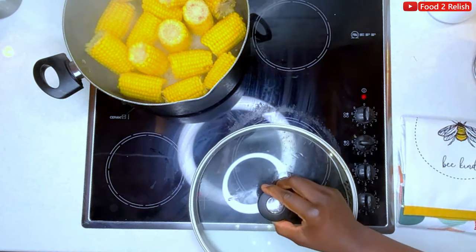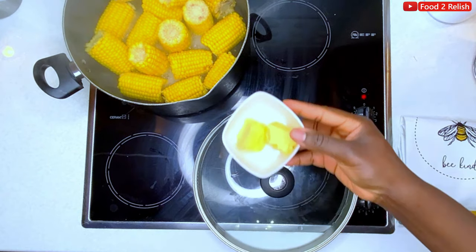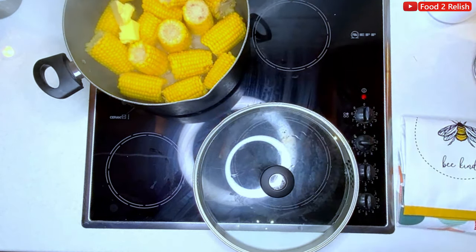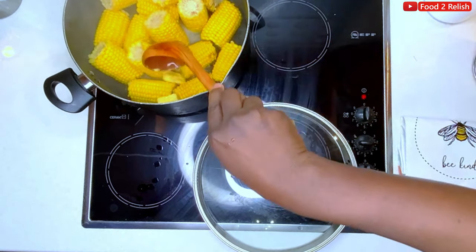It's absolutely beautiful. You have to try this and let me know what you think. What some people do is bring out the corn when it's really hot and then spread butter on the corn — spread butter on the corn and just lock in the moistness. Absolutely beautiful.